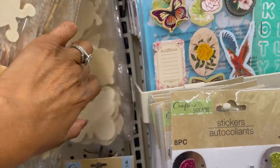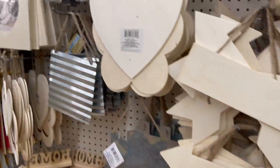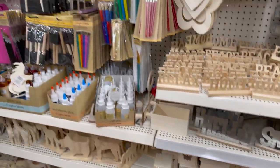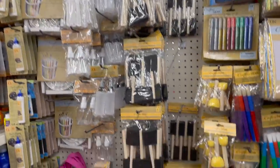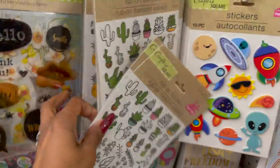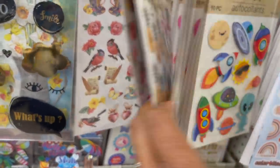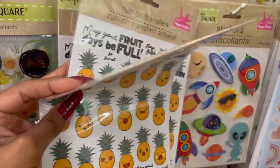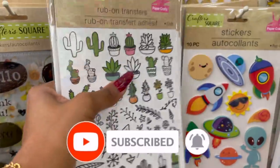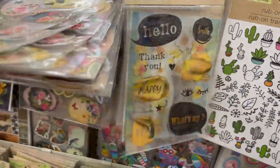They have the animals out. Galvanized icons are back. We still have plenty of the metal words. That's pretty much all the new I'm seeing in the Crafter's Square section, but the section is so huge, so we're going to keep looking. These rub-on transfers look new — they have the cactus and the pineapple. Dollar Tree has been getting so many new items, it's kind of hard to track sometimes.